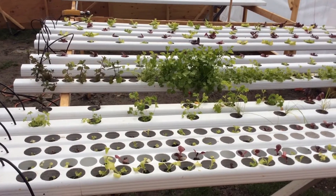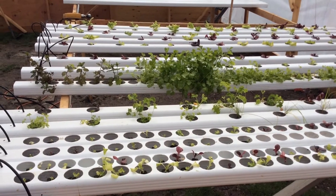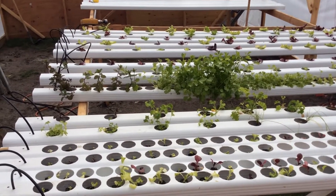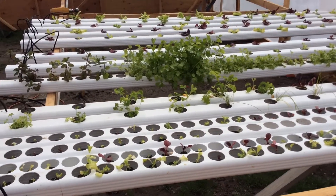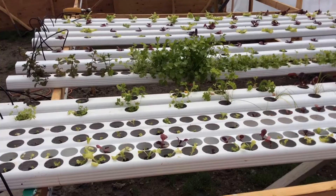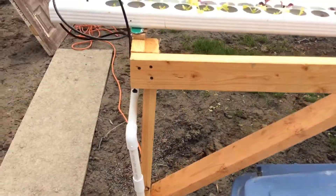Welcome to Blue Creek Hydro. This is an NFT hydroponic system where you can grow vegetables — kale, lettuce, arugula, mint. You can grow anything on this. It uses nutrient film technique with a three-inch slope and a recirculating system.